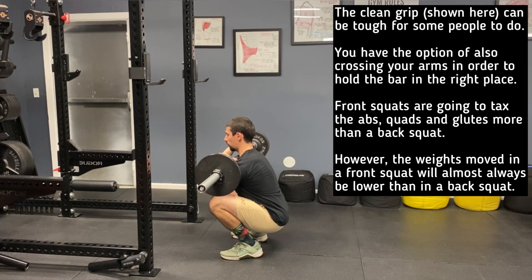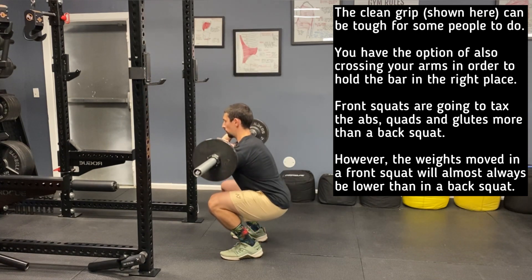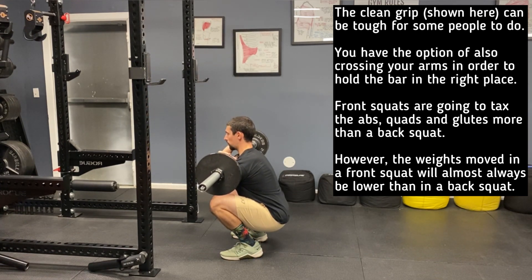The clean grip, which is shown here, can be tough for some people to do. You have the option of also crossing your arms in order to hold the bar in the right place.